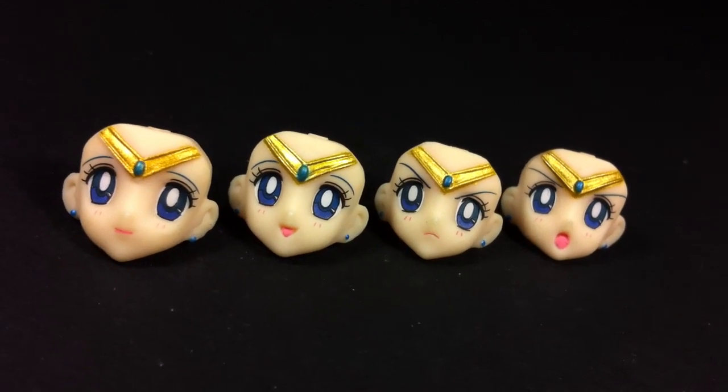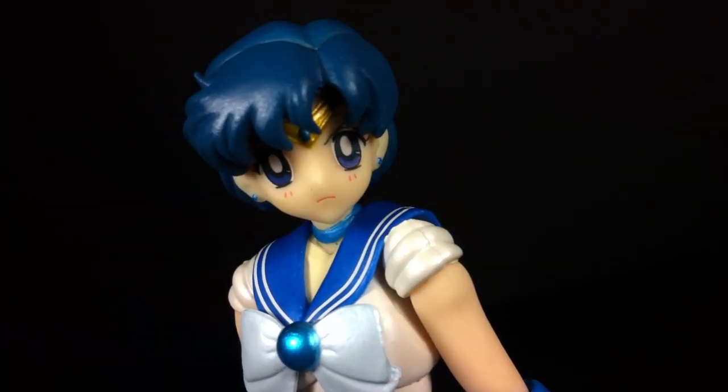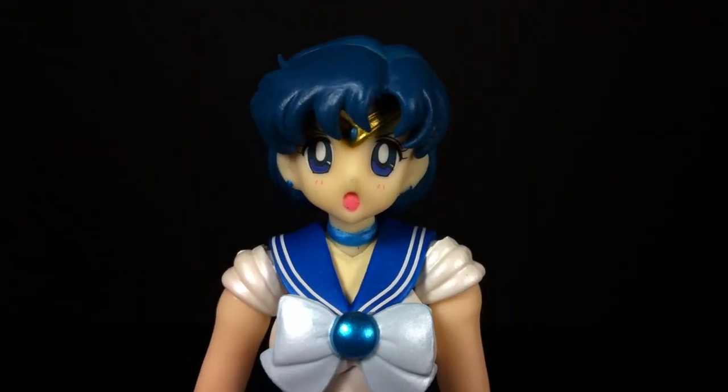As for different expressions, you get a total of four. Apart from her standard face, you get a smiling one, an angry face, and a shouting face. Thankfully, none of them stare off in any direction.